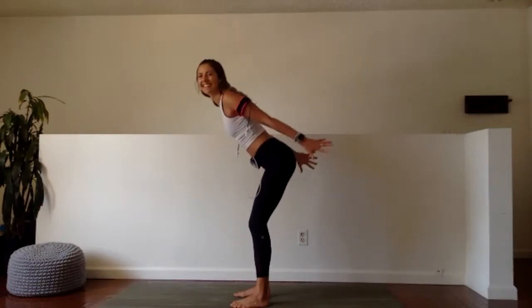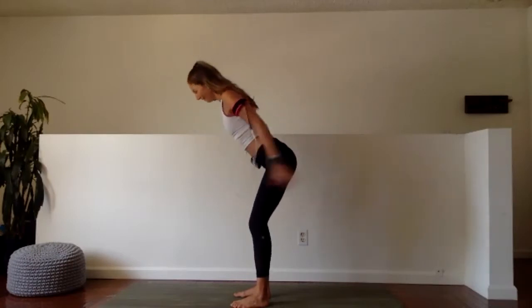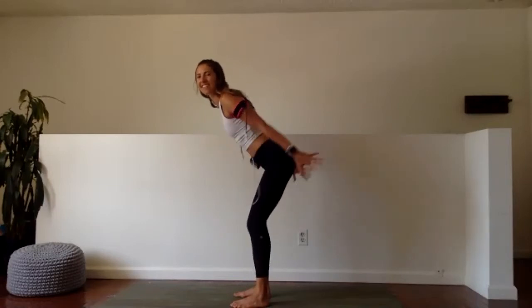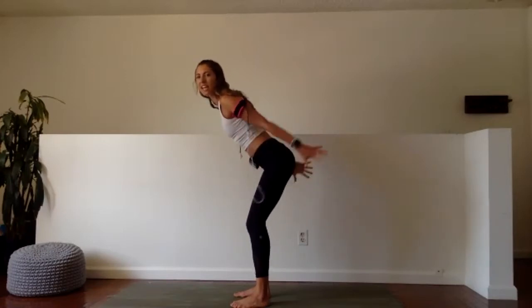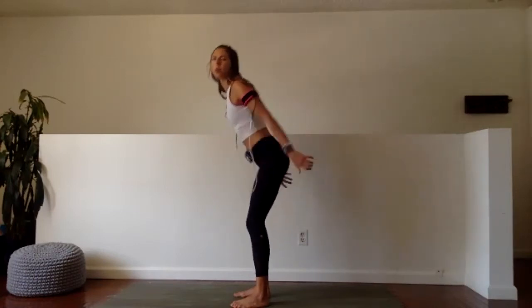Half done. Great. Core is engaged. Reach. Awesome. Bring it home — last 15 seconds. Don't stop now. After this we're going to do a tap refill. In 10, 9 — give me 8 more. Eight, seven, six, five, four, three, two, and one.